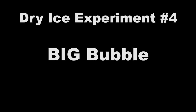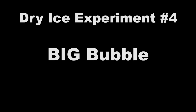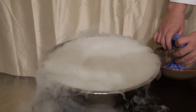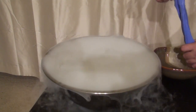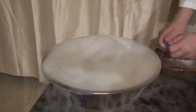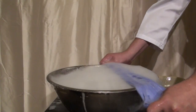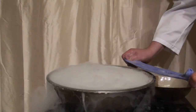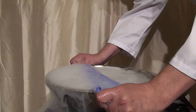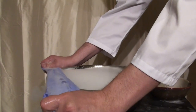To make a gigantic bubble, we're going to grab that same bowl we used earlier, except this time we need a small bowl filled with dish soap or bubble solution as well. Put a rag in there, soak it up, and then grab that rag and pull it tightly and rub it across the rim of the bowl. It's going to form a bubble seal, which will then fill up with this gas.